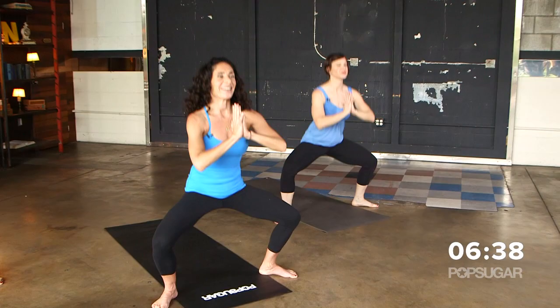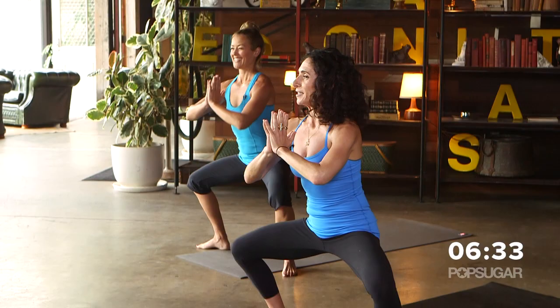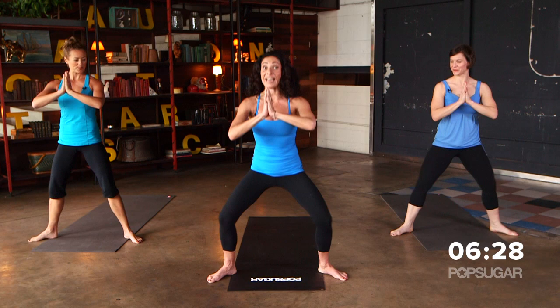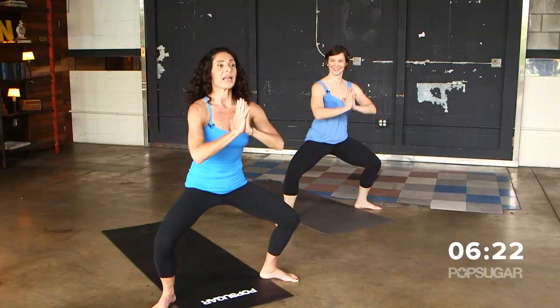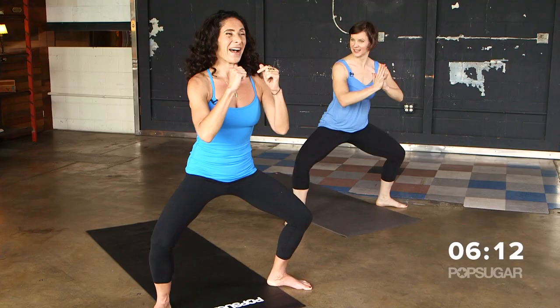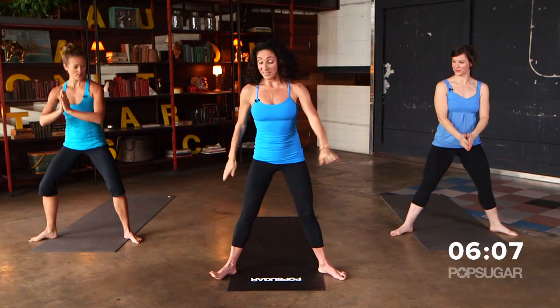We're going to squeeze up and down for eight reps. Then let's pulse this down for eight. I'm going to add a bonus thing in here — I just want to give you guys a present. Hold it down, and we're going to press the knees open. Feeling the burn on the outer glutes — press for eight. Perfect. Let's rise up to standing.